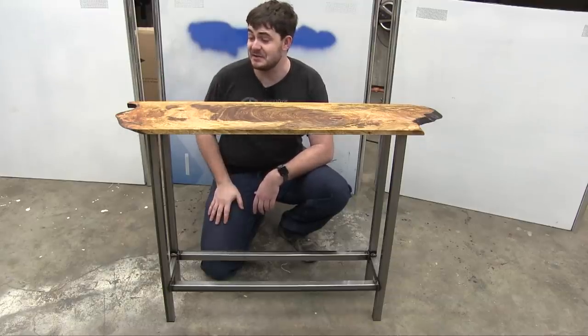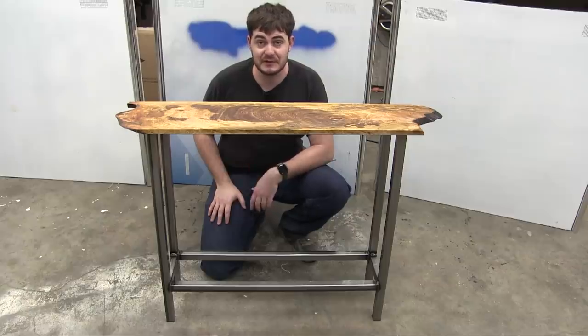It almost looks pre-stained, so if we accidentally do stain it in the future, it'll blend right in.